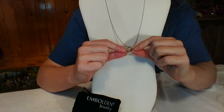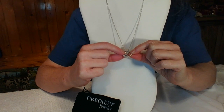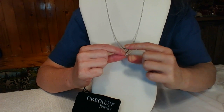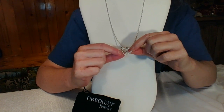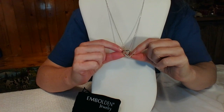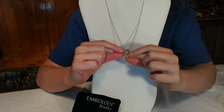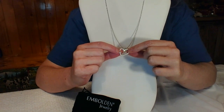It has blue crystals on the small heart and white crystals on the larger heart, and they really complement each other. This sparkles when the light or sun shines on it — it's just a really elegant necklace. It's a really nice size pendant, probably about a medium size.